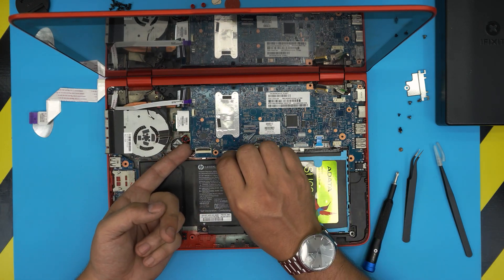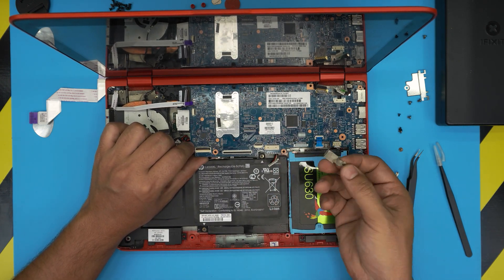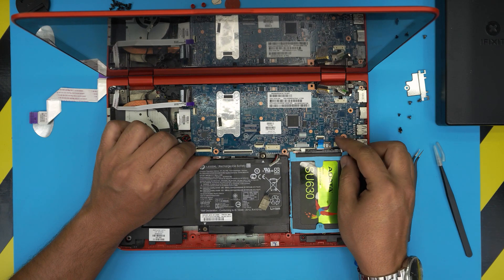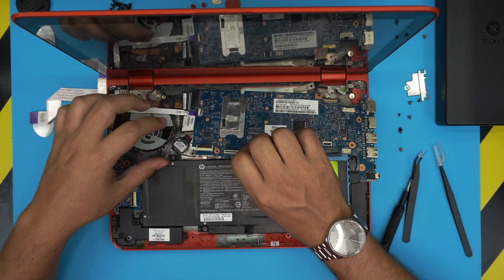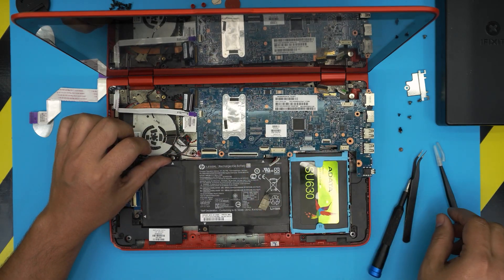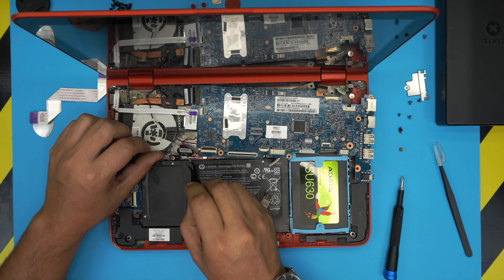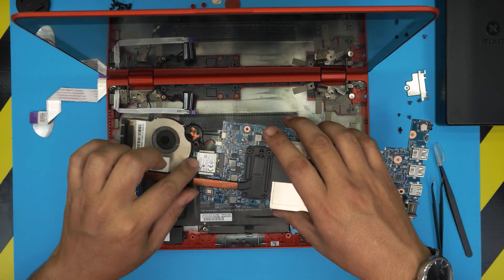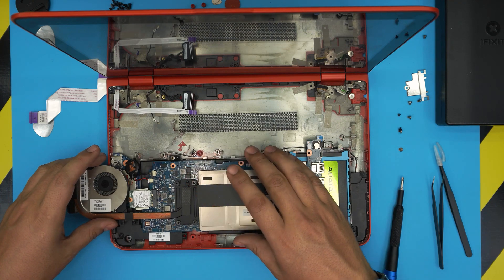Now gently lift the motherboard from this side. Remove the tape and set it aside. Pull out the speaker cable from the back, disconnect it, then lift the motherboard fully. The BIOS battery is here — I don't want to disconnect it to preserve its configuration, so just detach it from the base. It has a little adhesive. Bring the whole motherboard up.